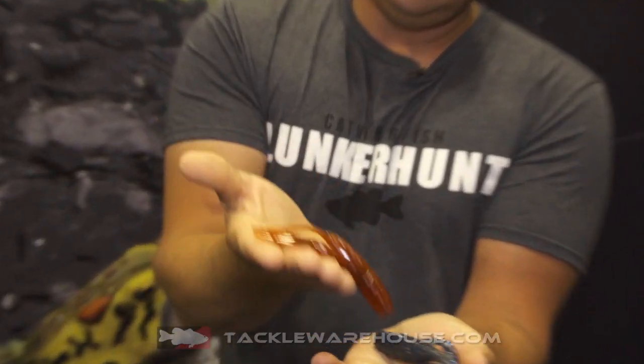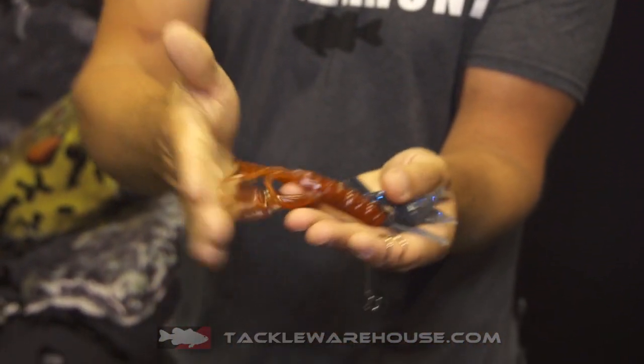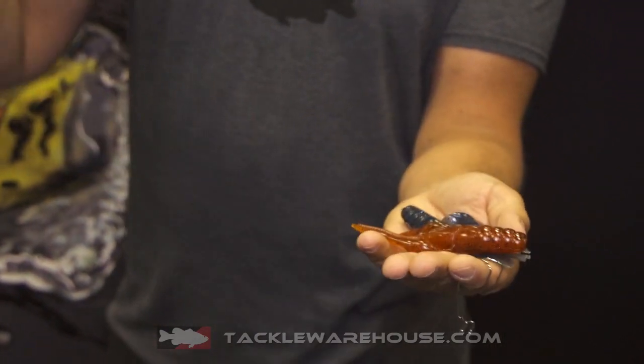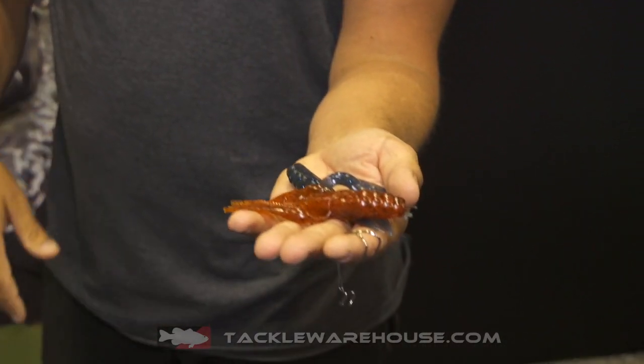So for example, the Descend Craw — when you cast it out unweighted, like no bullet weight, no peg sinker, just weedless on a forehand hook (which comes with two, by the way) — it will sink at a very moderate to fast sink rate, until it gets to the water surface with its claws up, and eventually they will settle. And you can crawl it around, snap it, and it just looks like a crayfish scurrying around the bottom.